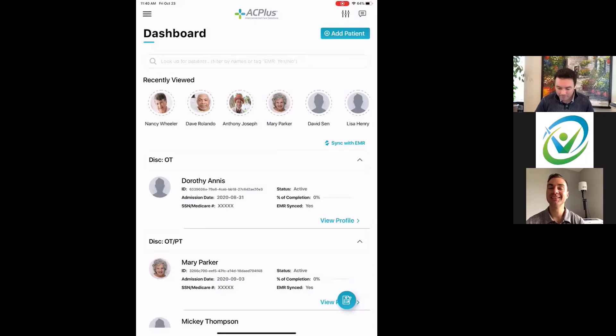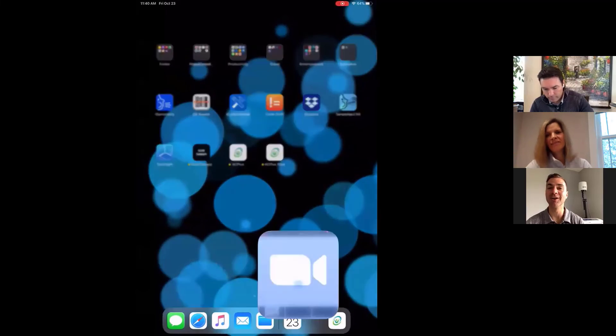Anthony closes by saying the AC Plus integration is a game changer, recalling early clinic days of just writing 'full shortwave, 30 minutes, VAR setting' — which doesn't cut the mustard anymore. The session wraps up with thanks to both Barry and Anthony, and appreciation to all attendees for joining and for their daily clinical work.